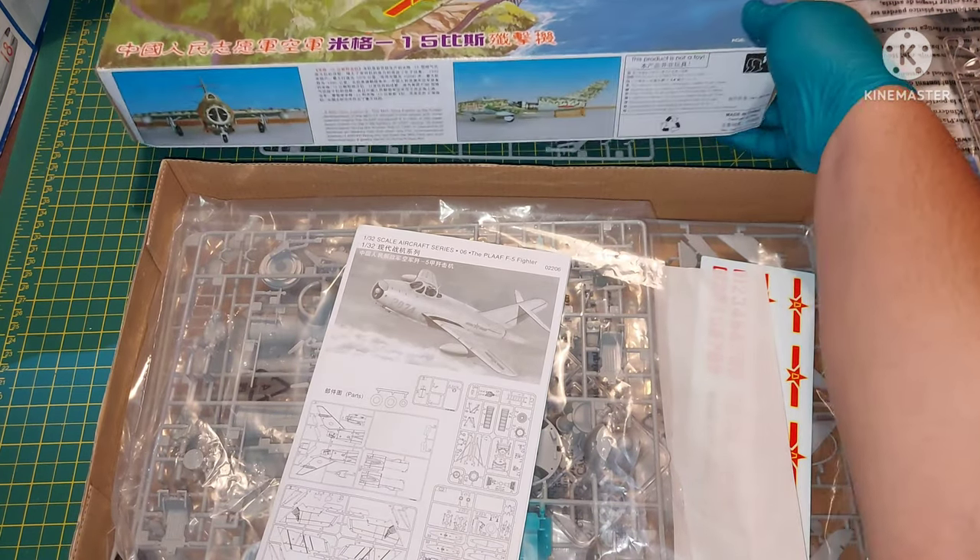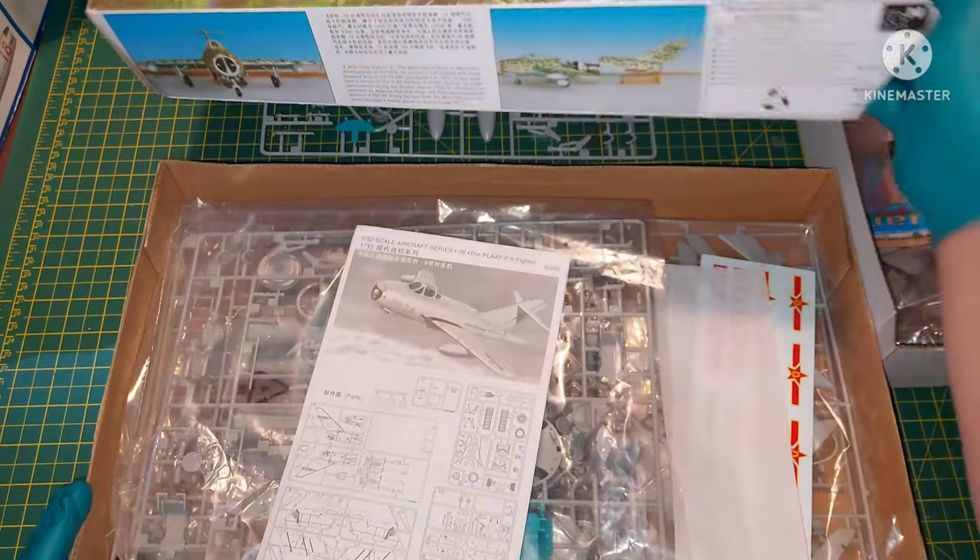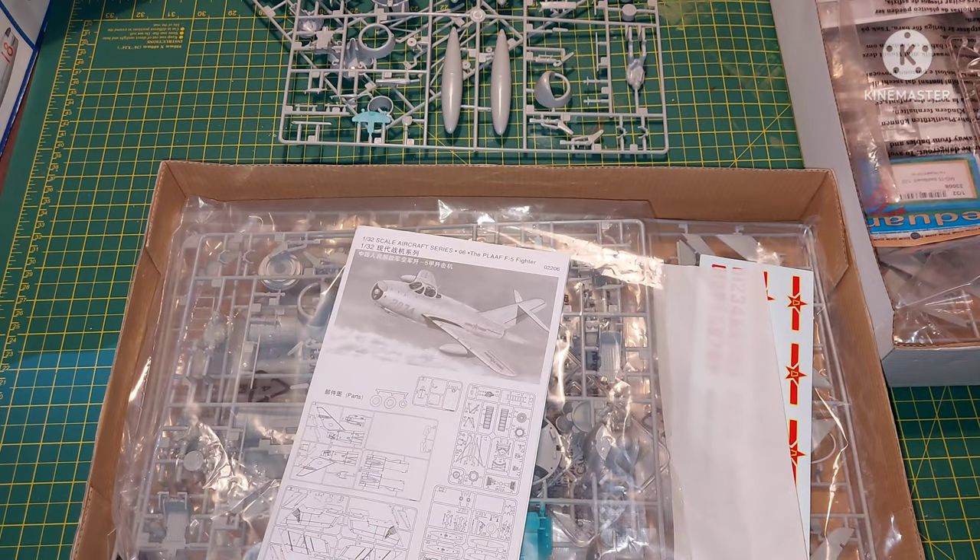It was released back in 1999, at the same time as its little brother the MiG-15 Bish. These kits actually share a lot of parts — there are three sprues that are identical.